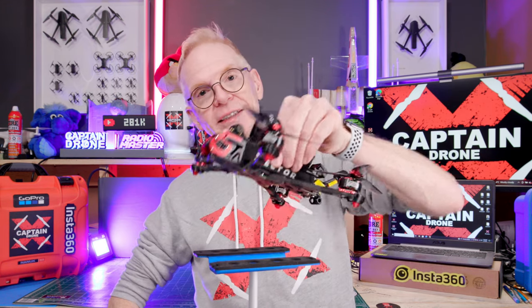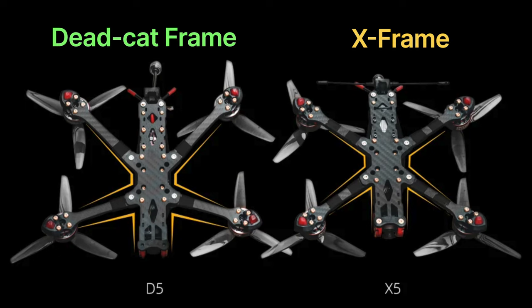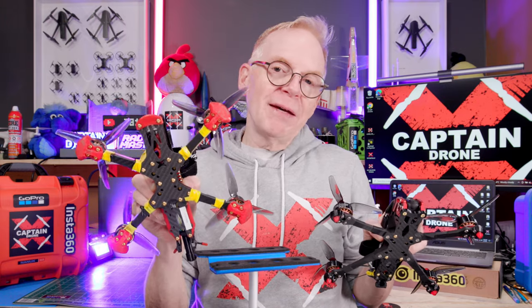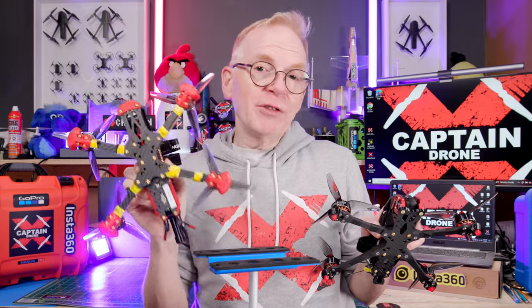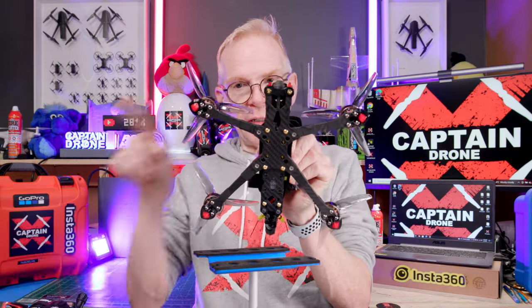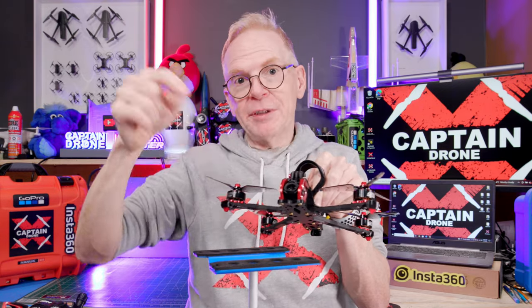I have the dead cat version and it also comes in an X frame. The difference is that if you're into freestyle, get the X frame because it's well balanced — your arms form a big X. But if you're into cinematography, get the dead cat because your arms angle outward and the camera up front will not pick up the props in the frame.